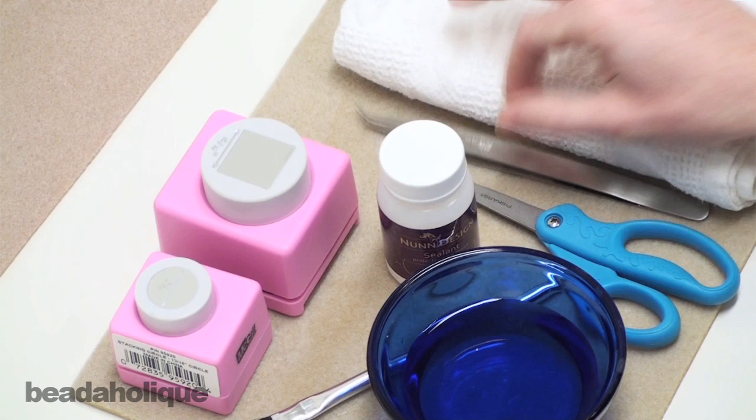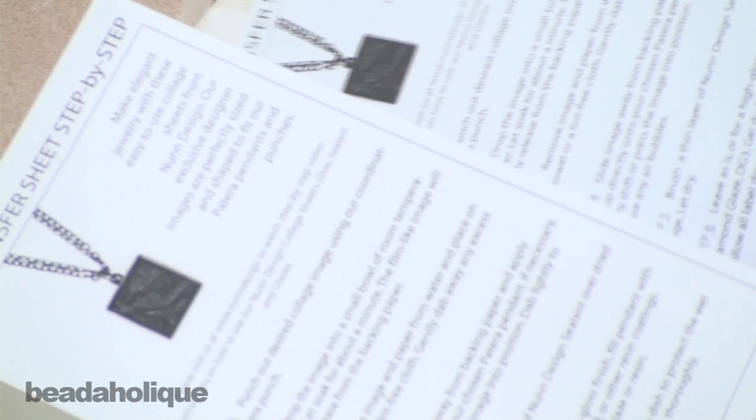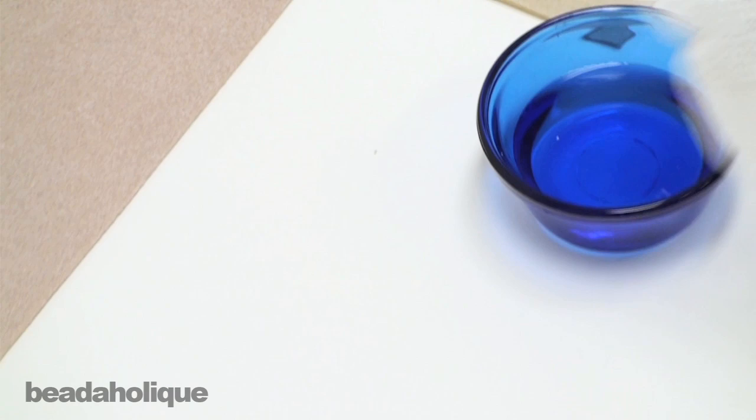Pick out the transfer you want to use — they come in sheets like this. What's really nice is that on the back it has all the instructions you're going to need, so you can refer to this video or use the instruction sheet. They're very detailed and will walk you step by step. Make sure you are purchasing a transfer sheet and not a cloth sheet. They actually look identical, but the cloth sheet has a solid white back, while the transfer sheet has a special adhesive back.